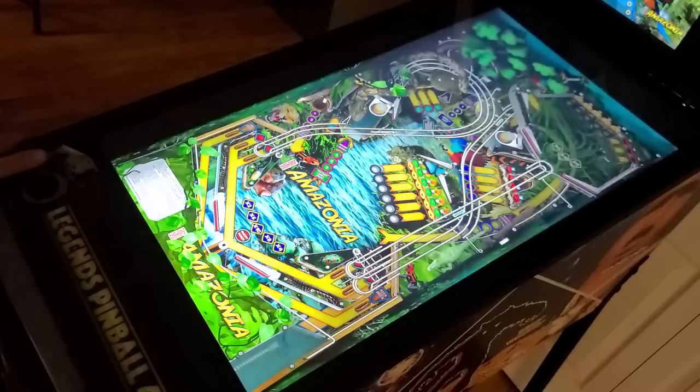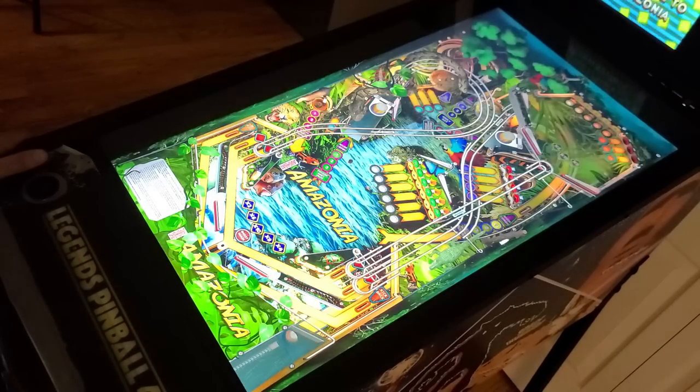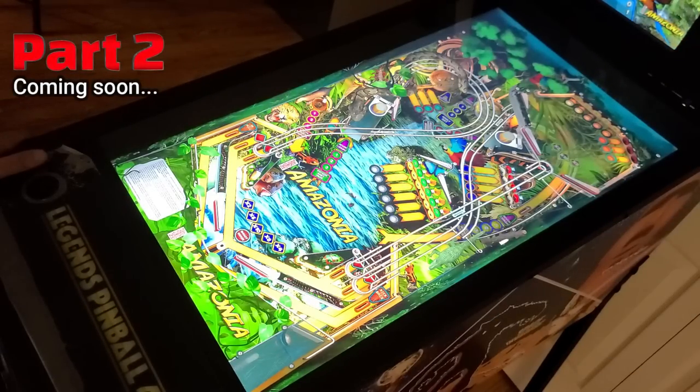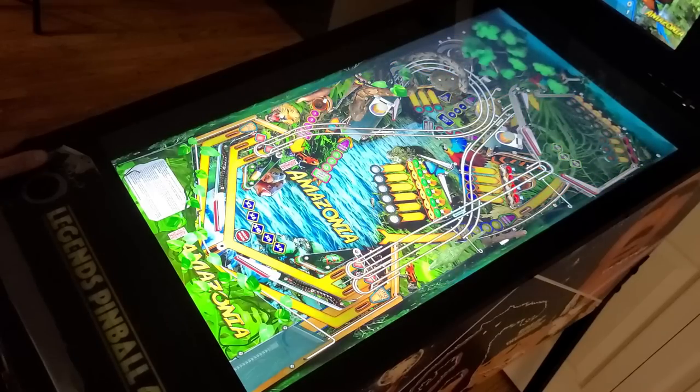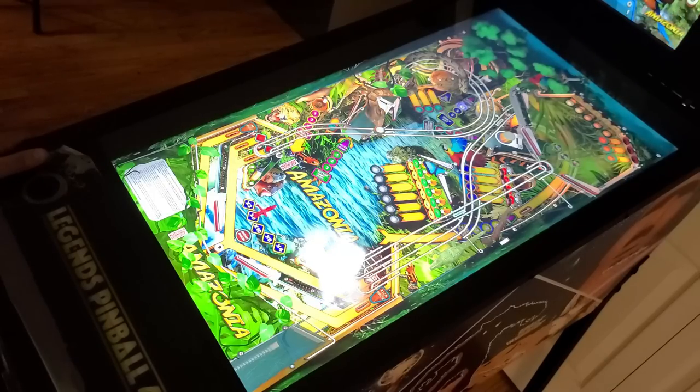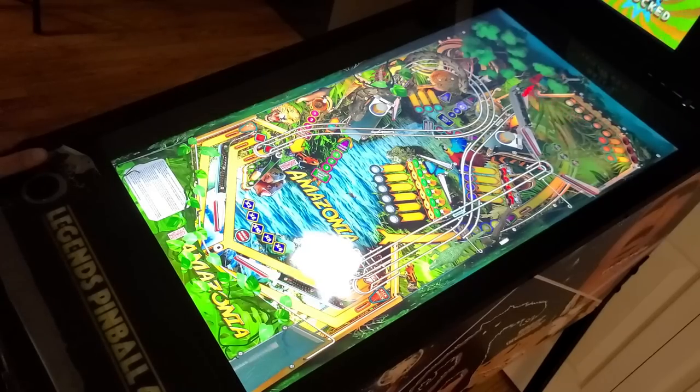In Part 2, we'll take a much closer look at the new CE4K user interface, the display, the solenoids, and of course the gameplay experience in 4K. In this video, we covered the vast majority of the technical details. In the next video, we'll focus more on the software and, most importantly, have fun playing some tables and discussing the overall pinball experience.